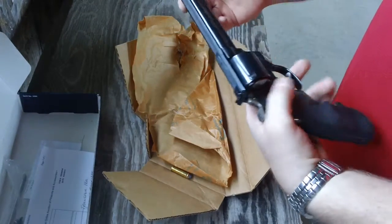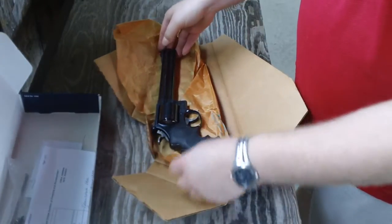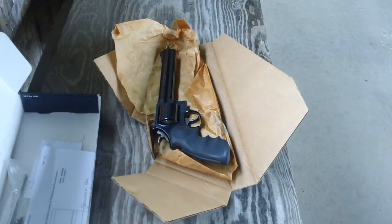Here it is — the Smith & Wesson Classic Magnum II, new in box, never been fired. That's what they look like. Until next time, thanks for watching.